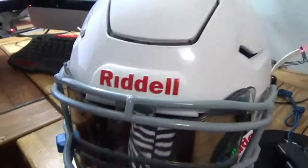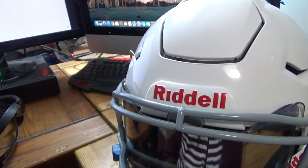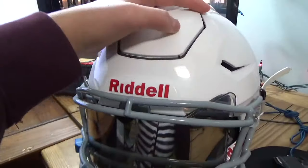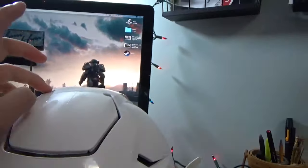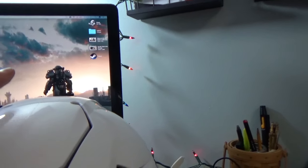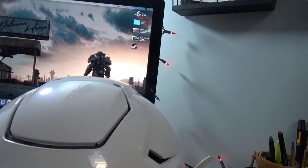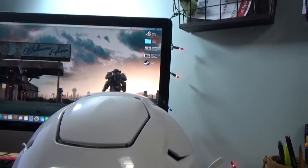I hope you know a bit more about the Riddell Speedflex now. I would definitely give it an A plus — it's definitely going to help with safety. In the two years I've played I haven't got a concussion yet, but I'm lucky. Thank you so much for watching, please like and subscribe if you're new to this channel, and watch out for more stuff like this in the future. Thanks and have a nice day!